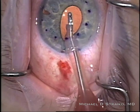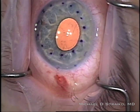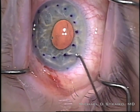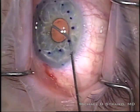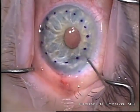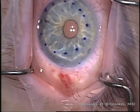Now I'm using irrigation-aspiration to make sure that there's absolutely no cohesive viscoelastic left in the eye. I'm going to inject a little Myochol here to bring the pupil down, because I want the iris to protect the graft from the intraocular lens. I'm just gently stroking the iris to help bring down the pupil and getting that little air bubble out of there.